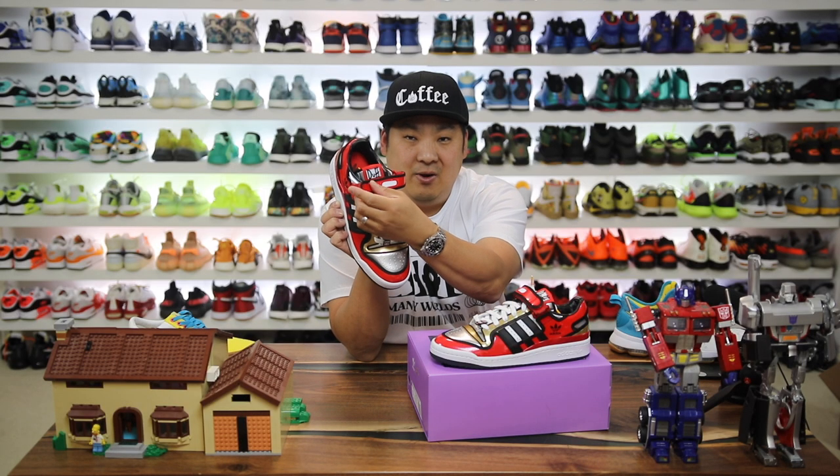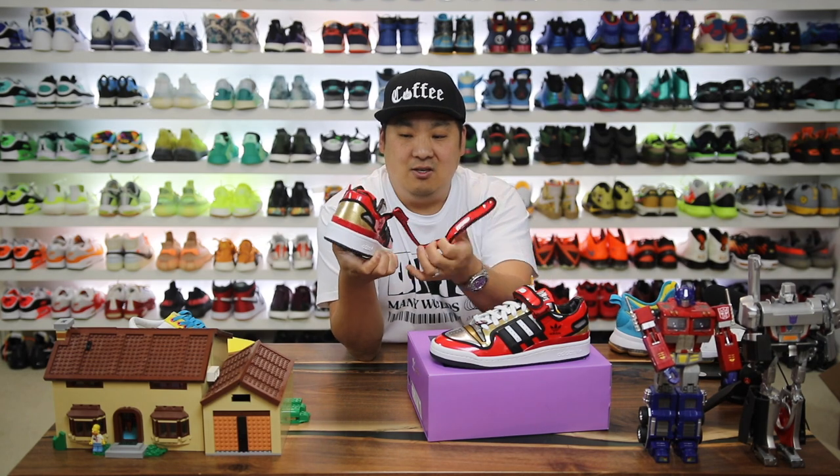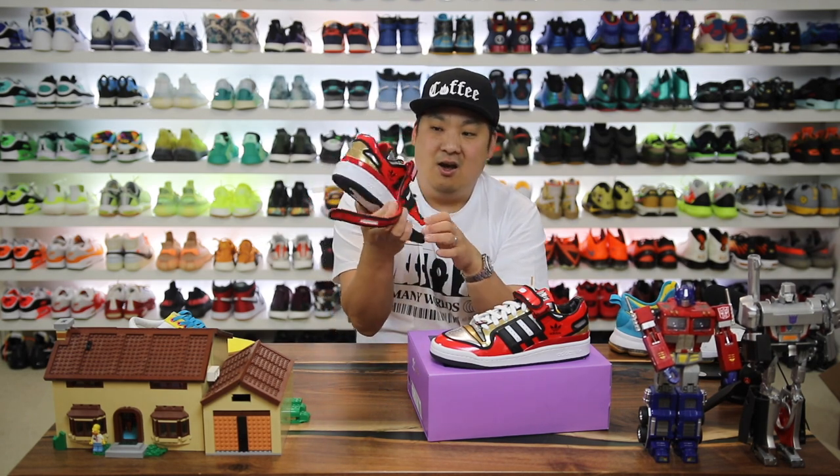You have the black piping around the red strap, and you can take the strap off as well and just wear it without.